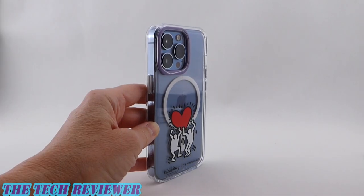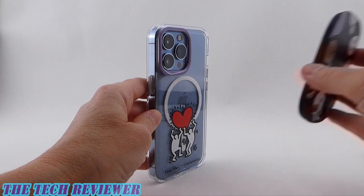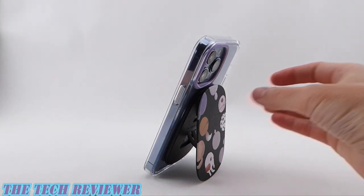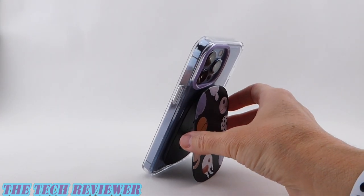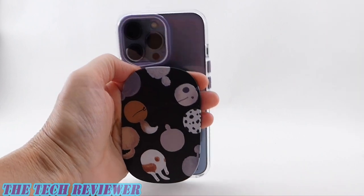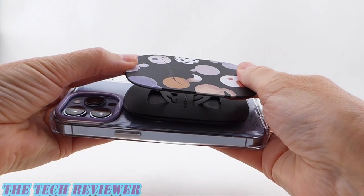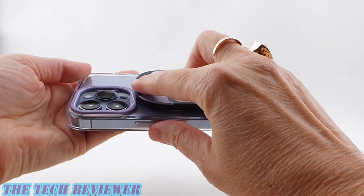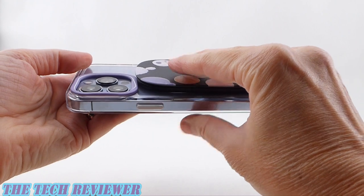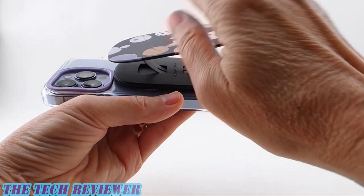Checking this out on my iPhone 13 Pro in a RhinoShield MagSafe clear case with a really cool Keith Haring print. Excellent magnetic adhesion, super tight. You're going to be able to use this in portrait mode as a very nice, very secure stand. Same is true with landscape mode, and of course you're going to be able to use this as a grip as well. There is one drawback: if you're going to be using the rear camera, this will unfortunately block the camera if you are using the wide and ultra-wide lenses. If you're using the telephoto lens, you're okay, but the wide and ultra-wide are going to be slightly blocked if you're using this as a grip.